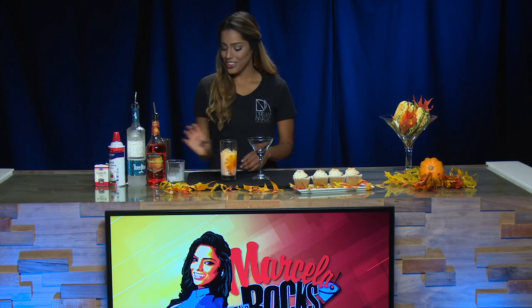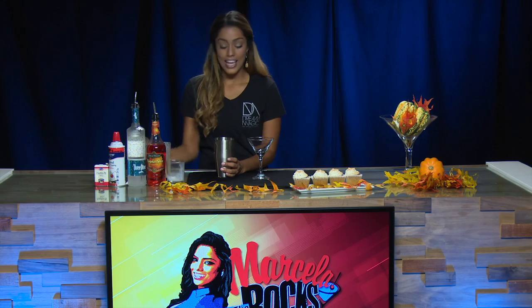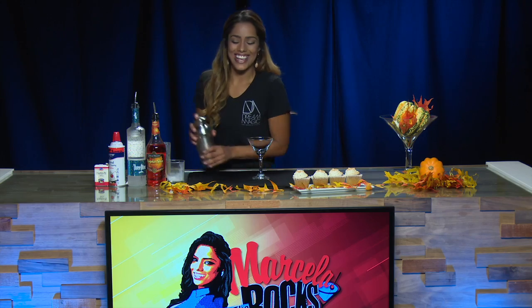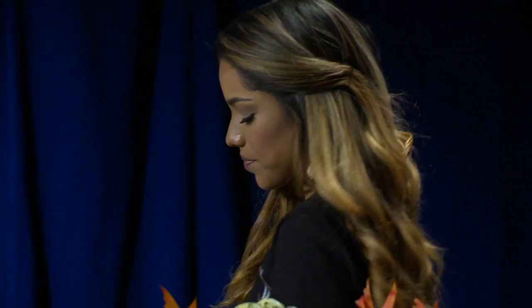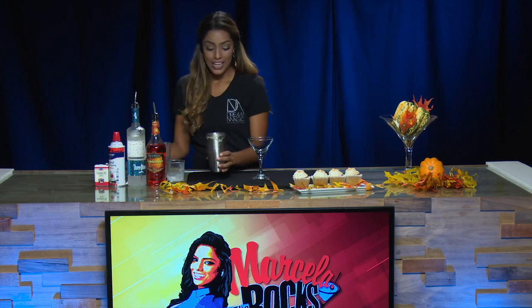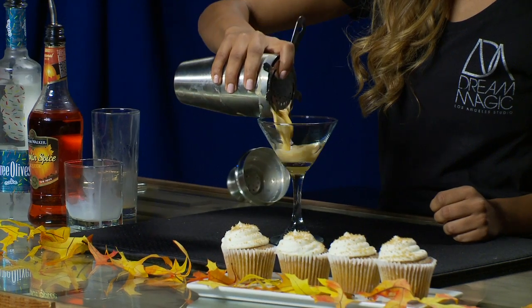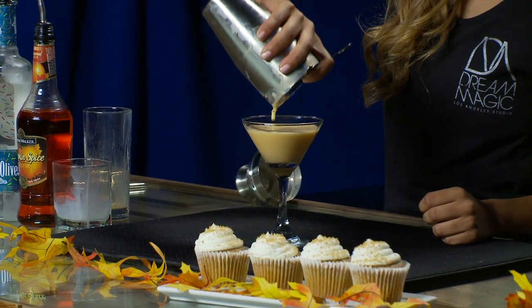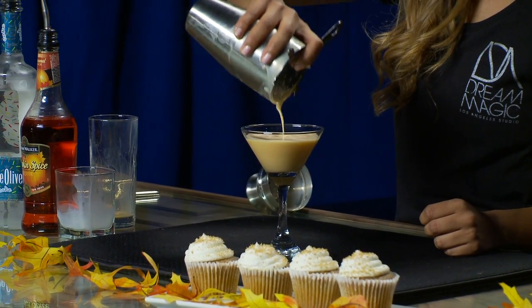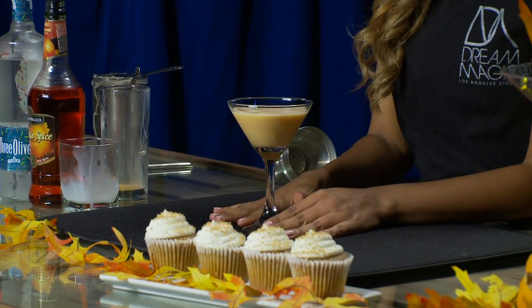Now that we have all our ingredients in here, we're gonna transfer into our shaker glass and we are going to shake. Now we're gonna pour all the ingredients from our shaker into our martini glass. Look how pretty that looks. That's why we put the half and half in there — to give it that creamy, beautiful texture.